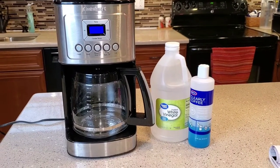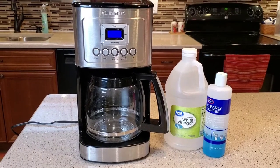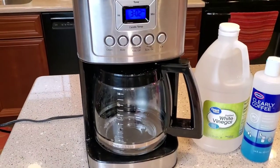Hello everyone, this is Just a Dad. Today I'm going to show you how to clean this coffee maker. This is a Cuisinart 14-cup, model number DCC3200. This is their pretty standard coffee maker that they're still making.